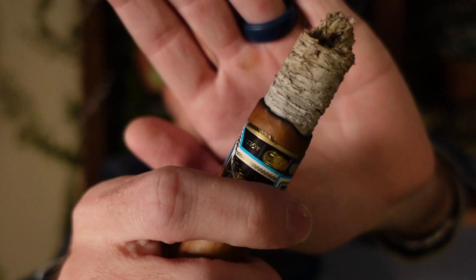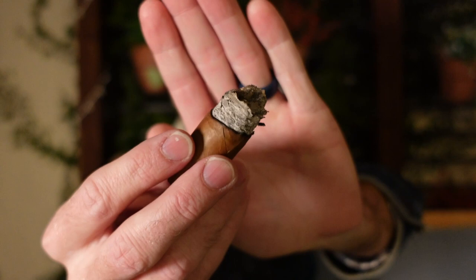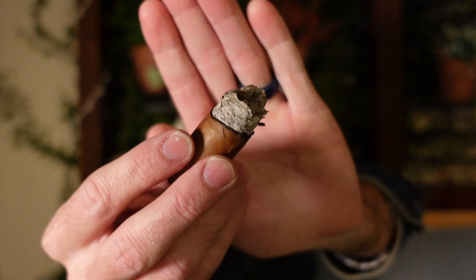Hey, we have reached the end of the final third. Beautiful burn line, nice enough looking ash, great construction the entire way through. Not a lot of smoke at this point. Medium body, medium-length finish, and a creamy smoke texture.